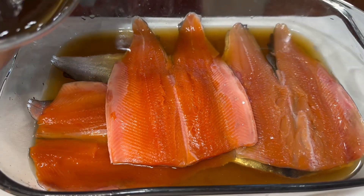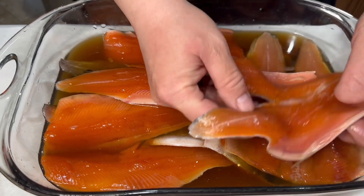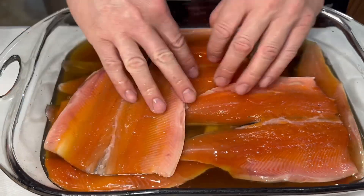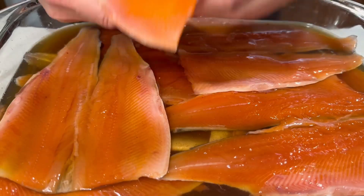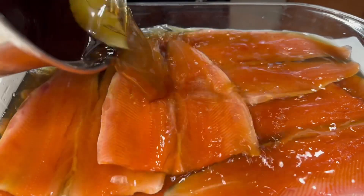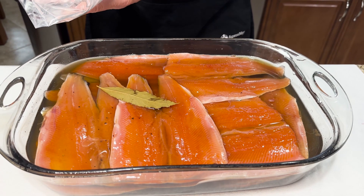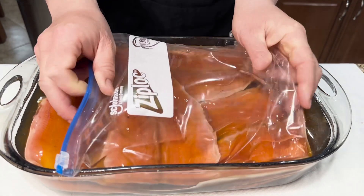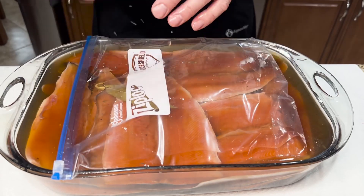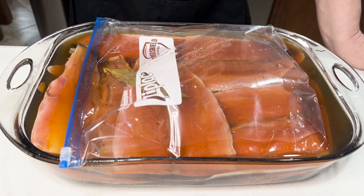Add a little bit more of the brine. To be sure all of our fish is submerged, we're gonna add a ziploc bag of water — that's gonna pressure our fish down. Our fish is ready to go into the refrigerator for about eight hours.